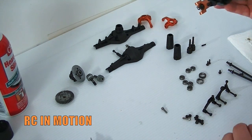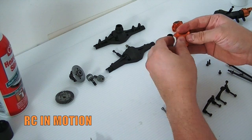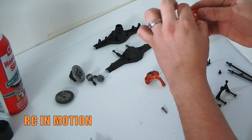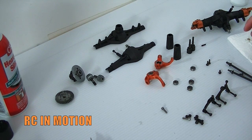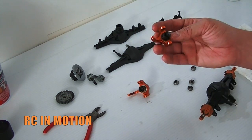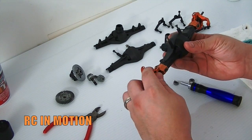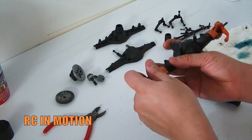Now we go to the next step — installing our drive ends here. There you have it, both of them installed. So let's go ahead and install it — put it on the other side. So far, this is what putting the axle together looks like. I'm going to go ahead off-camera and install the rear the same way.